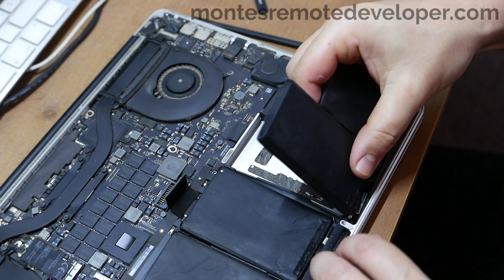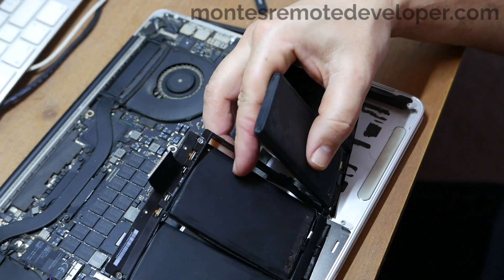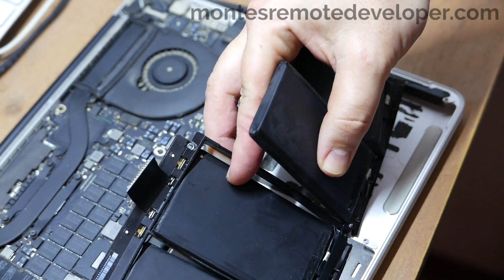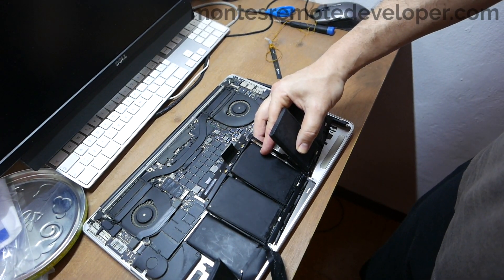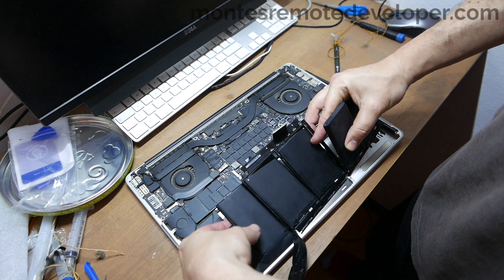And it's done — the battery is free. You can remove it. Done. In five minutes we have removed the battery.